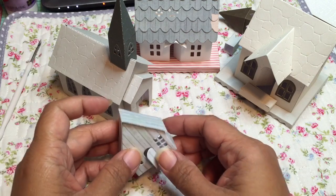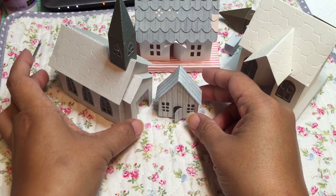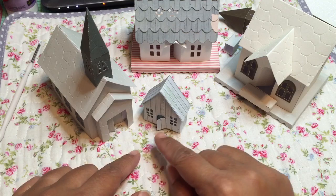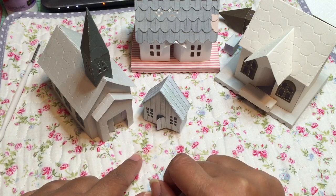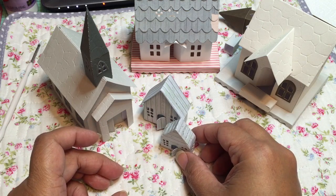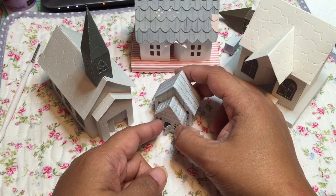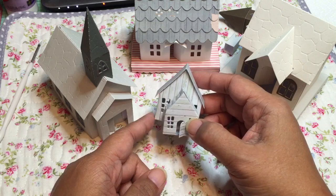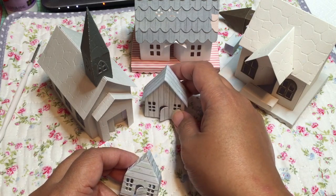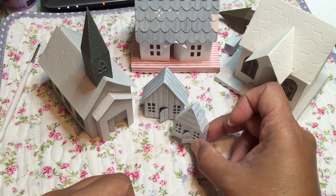I happen to have the Magnolia large house handy. In relation to the Beacon Street Chapel, it's actually a pretty good size match. So if you wanted to make a mini scene, it might be better to use the large Magnolia house along with the chapel — the small Magnolia house is too small. I've often thought it would be cool to put a little house attached to the big house to make it look like a bigger house. But if you wanted to make a little village scene, it would be a little strange to mix scales because it doesn't look right — though it really is your preference.